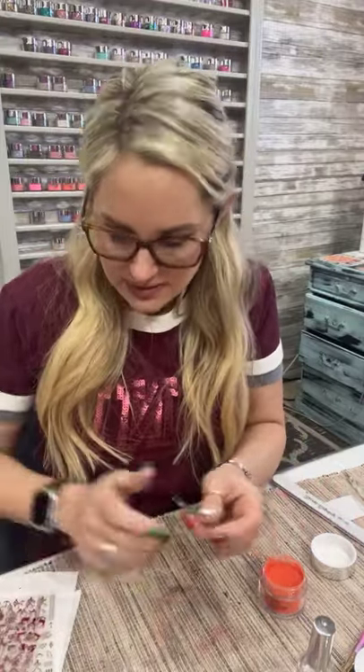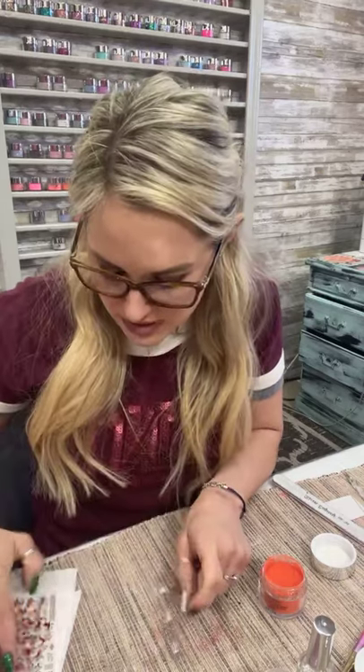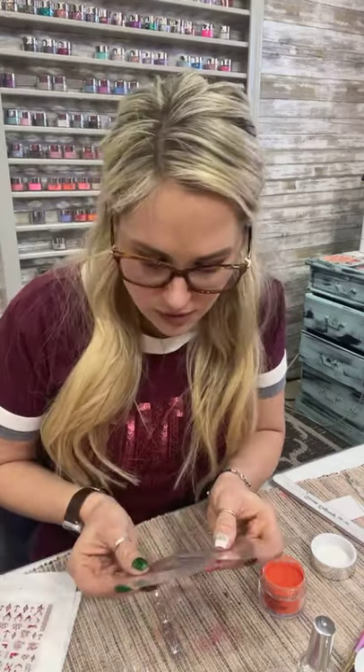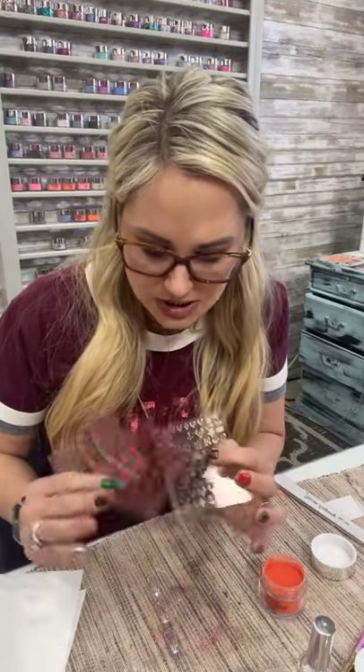Hey guys, it's Natalie with Risen Legacy. This is our second video of the day showcasing our new Christmas collection. It's really cute — it is available on our site as a bundle, you will save roughly ten dollars. You get a free rose gold nail sticker sheet, a whole sheet of rose gold nail stickers, also available in red.